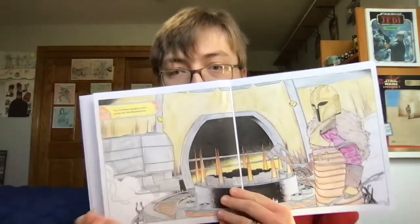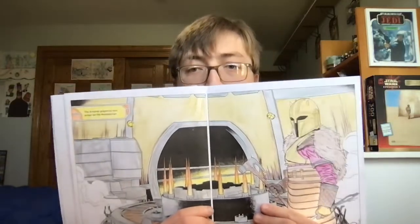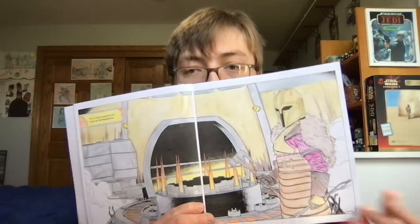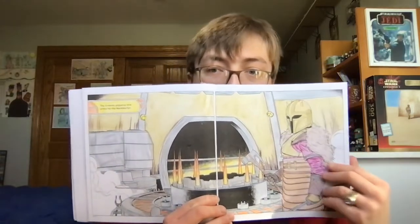I added some extra colors to some of the different lines within these two pages. Mainly, the whole scene would look a bit more realistic than I anticipated.